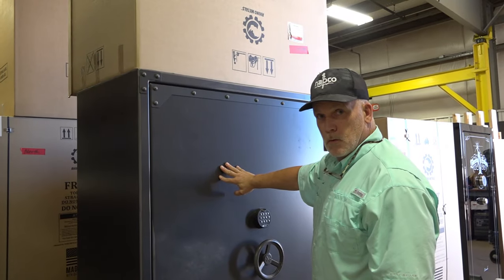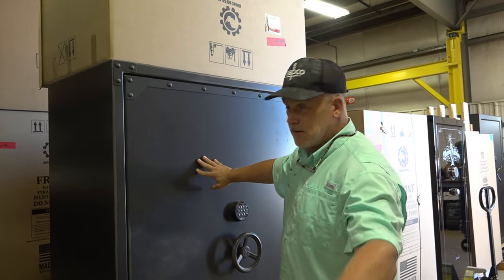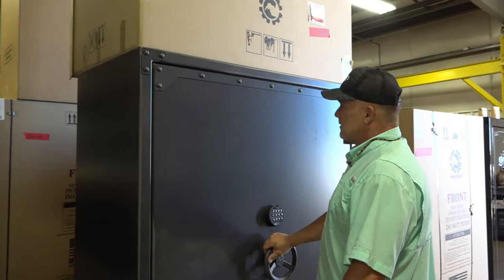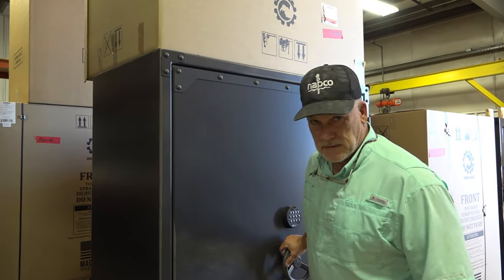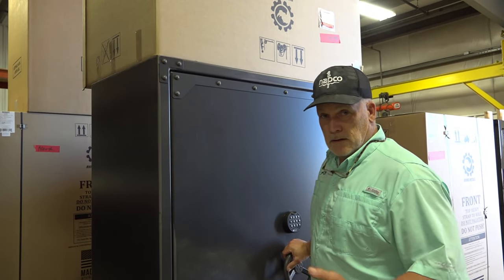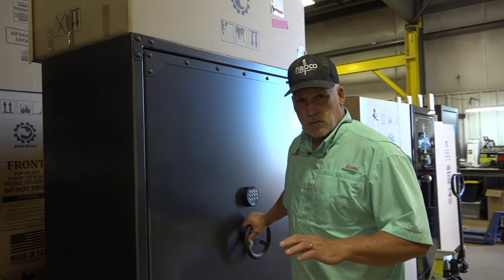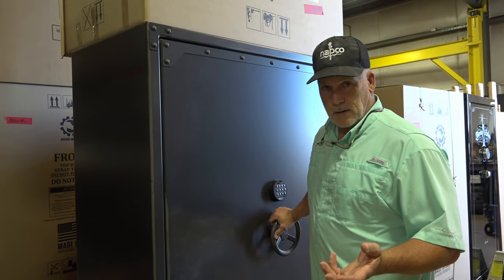Which then makes it impossible — impossible to pry. The strength of anti-pryness just went through the roof. I'm saying it's impossible to pry into these. Now I'm not UL listed and haven't tested it myself, but from what they say the pry testing is unbelievable. As far as that goes, the common criminal is not going to pry into any good, well-built American-made safe anyway.